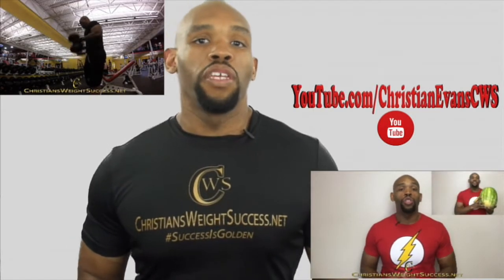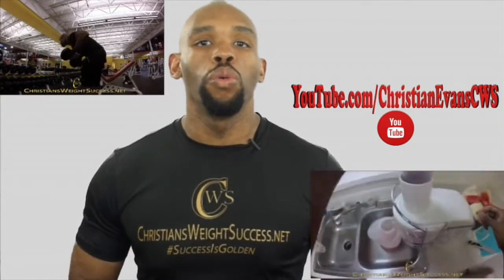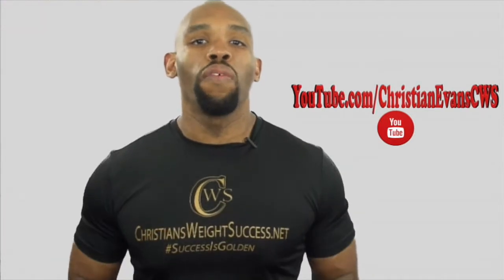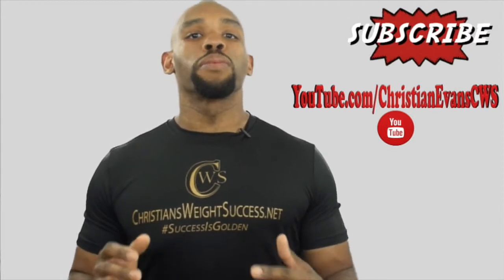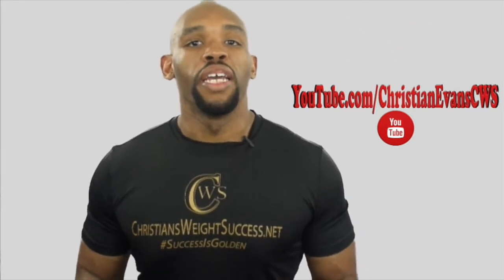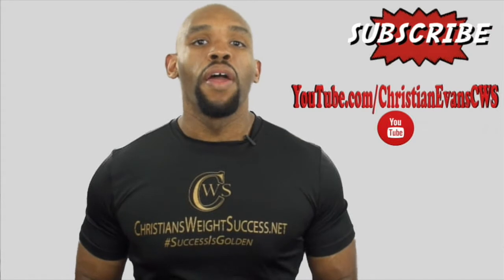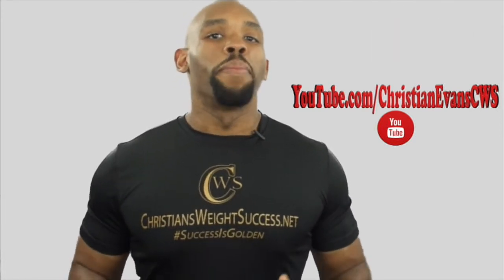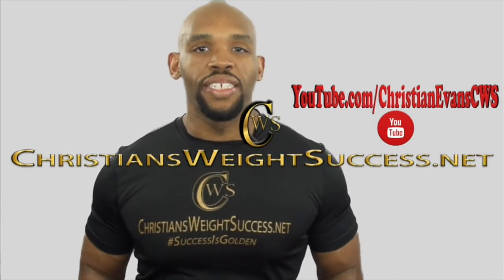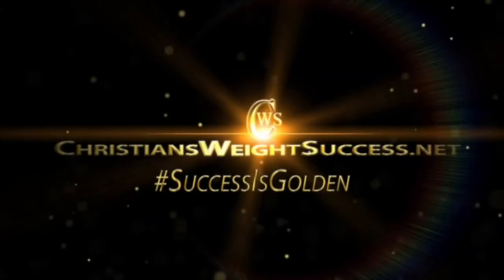I've been uploading videos for quite a while and I've decided to make this video to address YouTube personally. I want to thank you all for your support and your future support. Please spread the word. It's each one teach one. Spread love, not war. Speak positivity into your life every day, and speak positivity into someone else's life every day. If you haven't done it already, please subscribe to my blog, ChristiansWeightSuccess.net. Thank you and I want you to have a successful day.